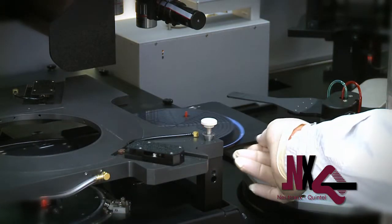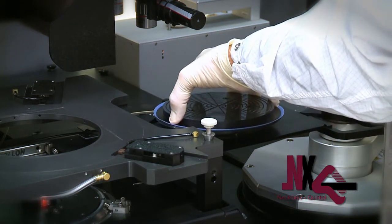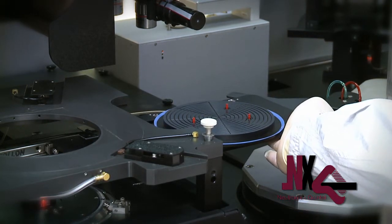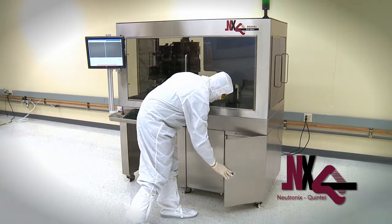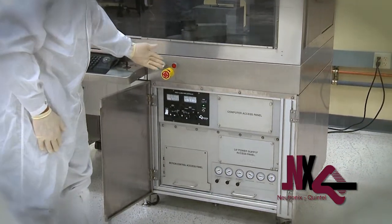For maintenance and wafer conversion, the NXQ8000 is designed with ease of use in mind. A typical wafer size conversion can be accomplished in two to three minutes and involves only changing the wafer chuck and mask holder. For maintenance purposes, the system has been designed and arranged in a very logical manner and provides easy front tray access to all of the control systems.